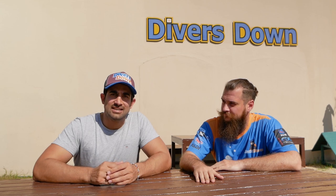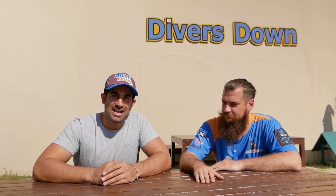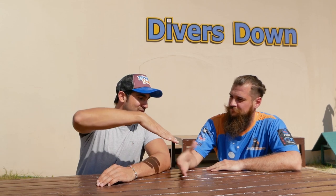I've come down here to Divers Down in Fujairah where I'm going to be taking my freediving PADI course, and the expert today is Juri.